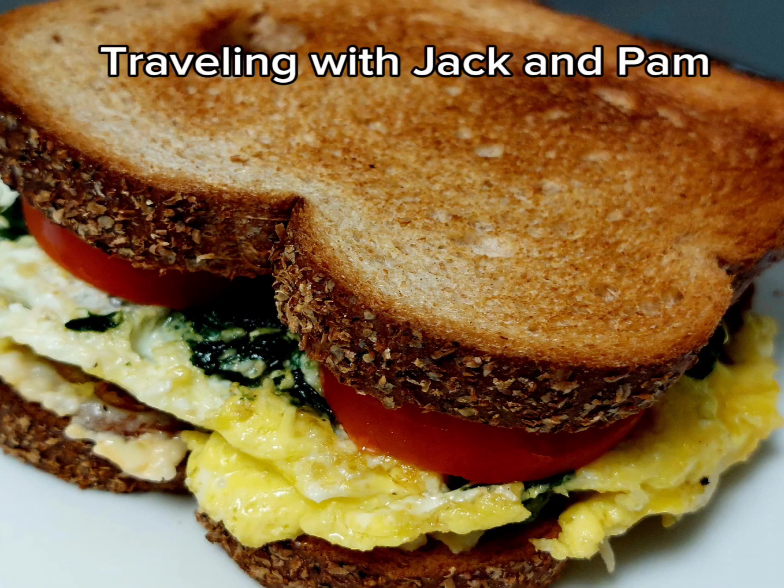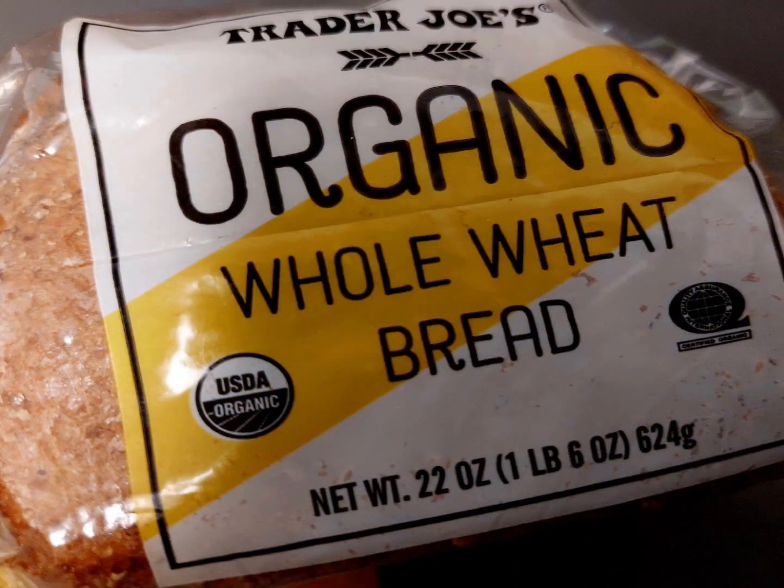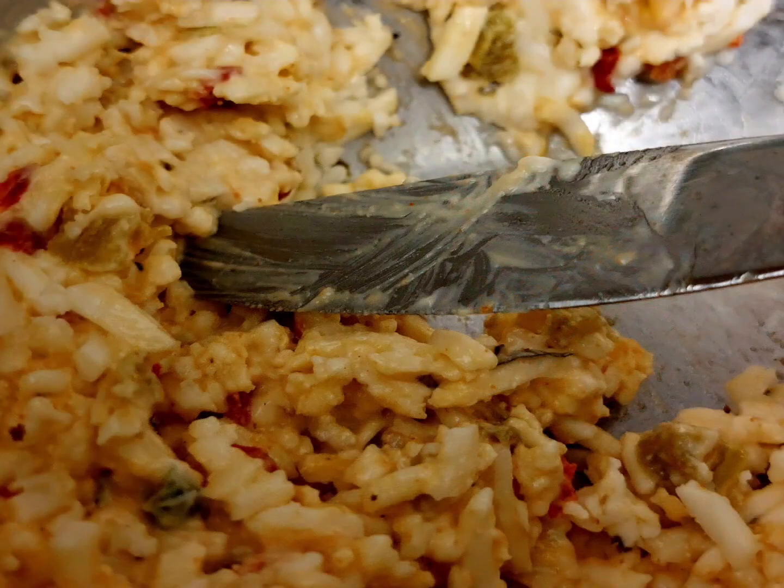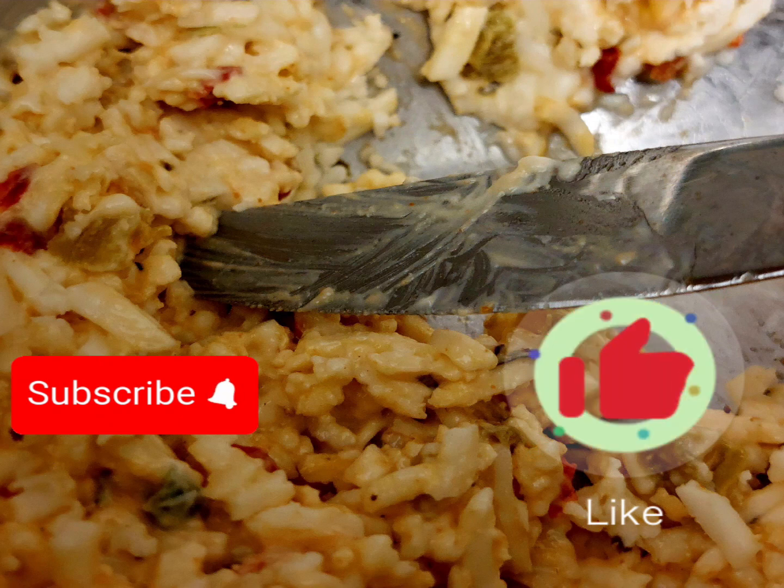This is one of my favorite sandwiches of all time. You're going to start with some nice organic whole wheat bread. You're also going to need one organic free-range egg. And do you like pimento cheese? I love it. So I make my own pimento cheese at home.